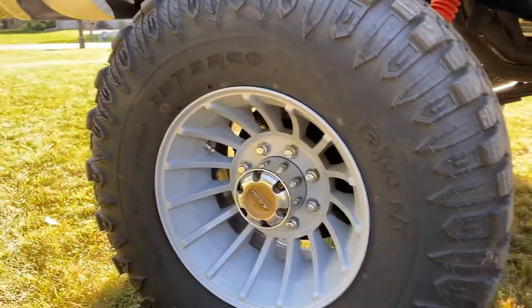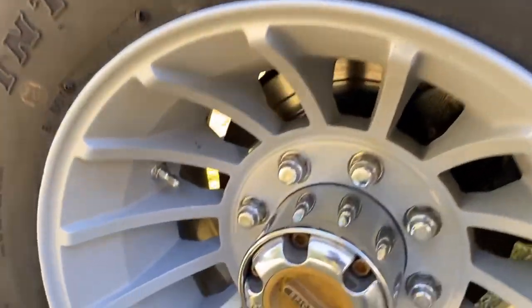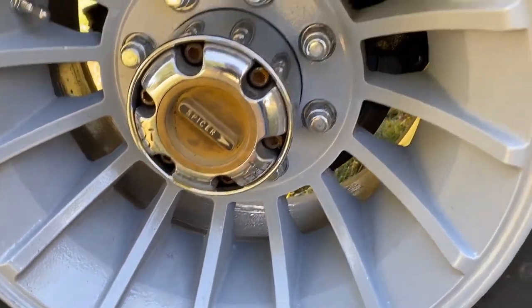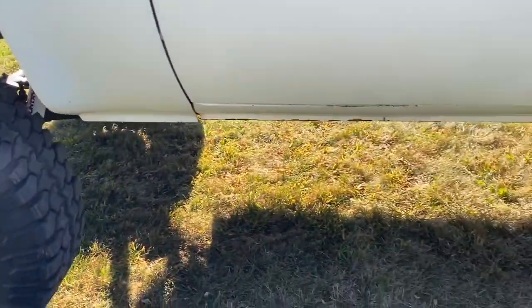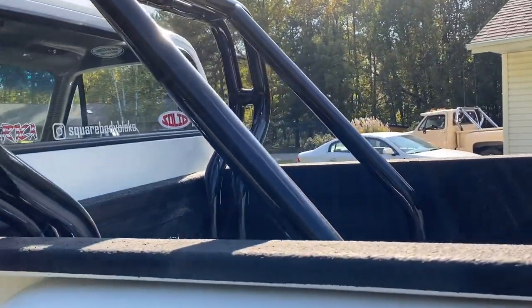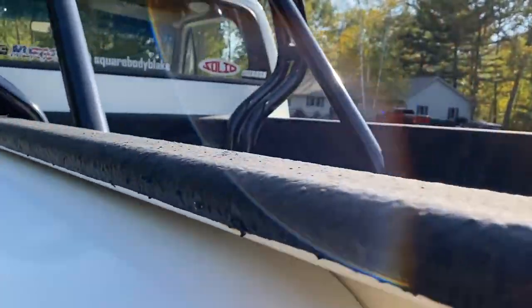These wheels and tires I found on Facebook Marketplace — 35-inch tires, old-school style turbine wheels. Someday I plan on painting part of them black like they originally were and leaving the rest powder-coated gray. Now that I have the roll bar in here painted black, I feel like it'd be a really good match. This roll bar I also found on Marketplace — the same guy I bought the rims from had the roll bar sitting in his garage.